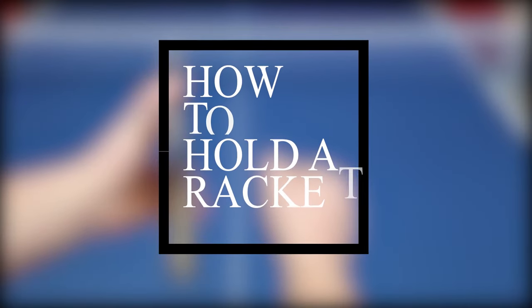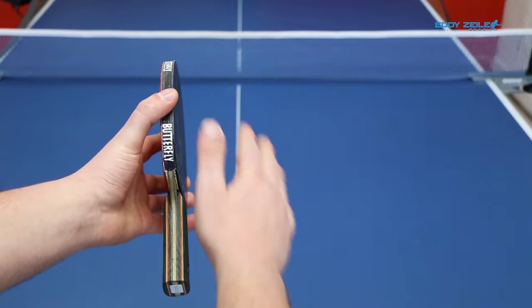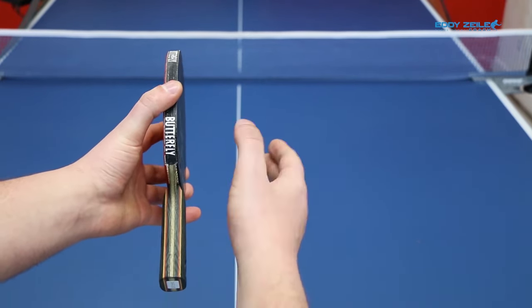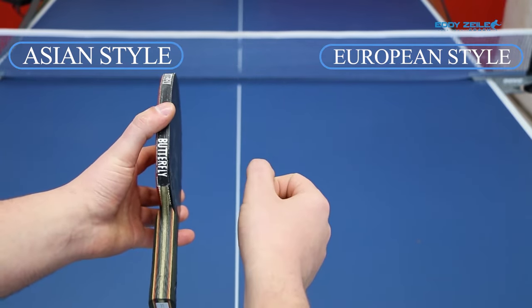But before we get going, let me show you how to hold the racket. I'm a right-hand player. I'm going to show you how to use your racket holding your right hand. I'll show you all different methods, different angles, different hands. But let's start with the right hand. There are two types of techniques.